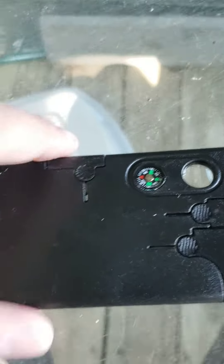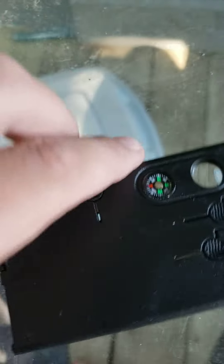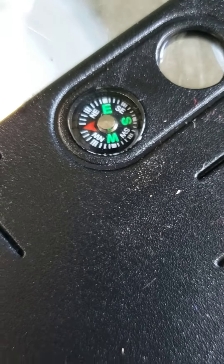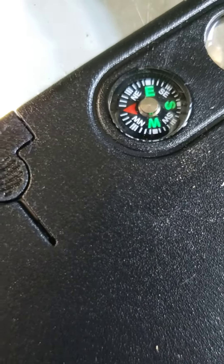So what's in it is a little magnifying glass. And the compass, which is very accurate.